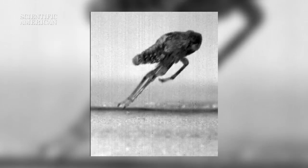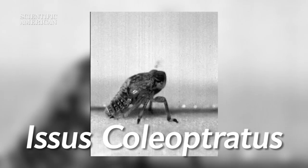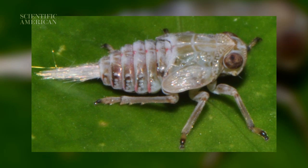This jumping insect is a juvenile Isis coleoptratus, also known as a plant hopper. It makes a living hopping from plant to plant and extracting sugar from the plant's veins.